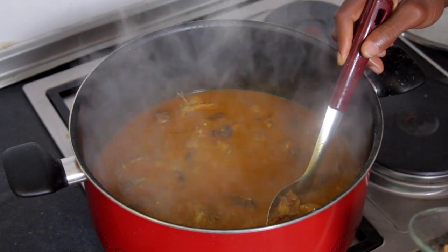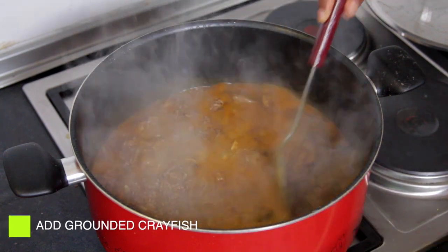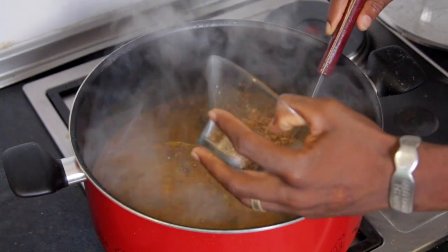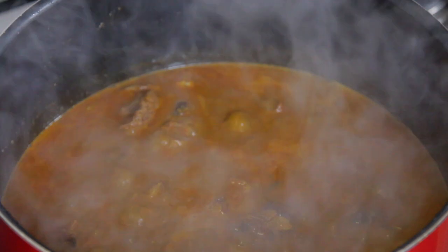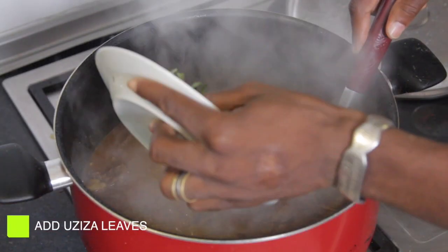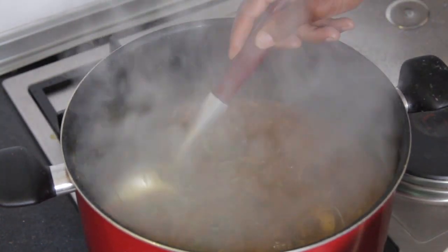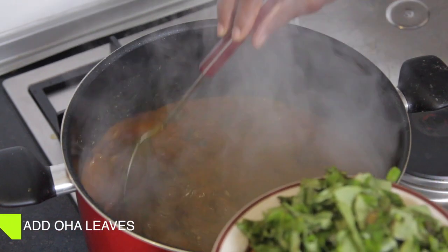You see that the soup is already getting thick, then you can add your ground crayfish and stir, then allow to cook for some minutes. Add Okazi leaves and Oha leaves.